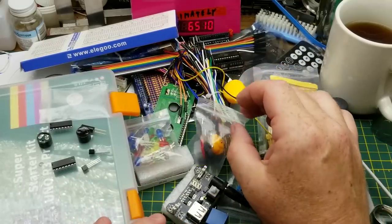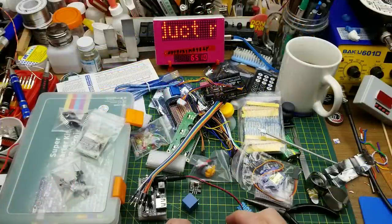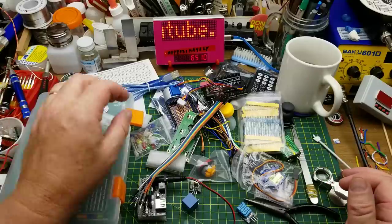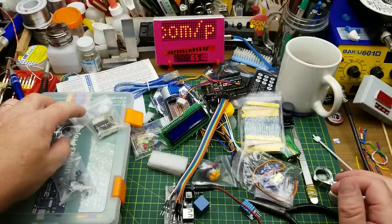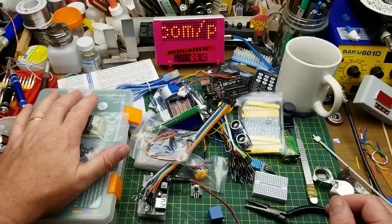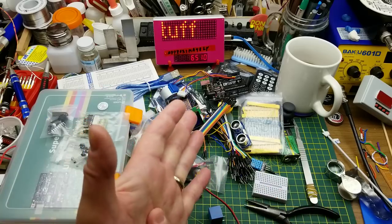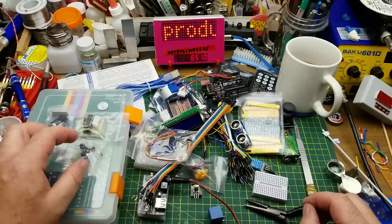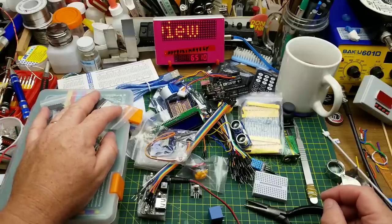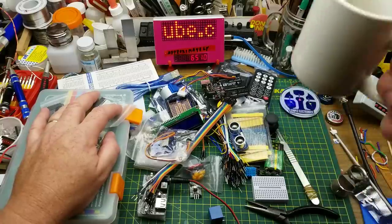I also have a video about H-bridge drivers linked below. Well, that is quite the haul of stuff. I think any beginner would be well served to start with a starter kit like this — it's actually more complete than the starter kit I began with three years ago. Quick disclaimer again: Elegoo didn't pay me for this, they just gave it to me as a review sample and didn't tell me what I could or couldn't say. These are my honest opinions. Thanks for watching — I'll talk to you later.